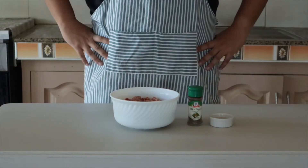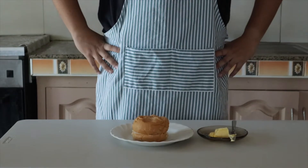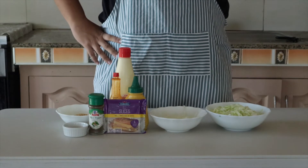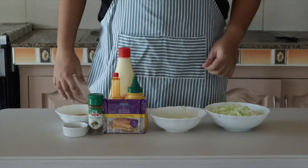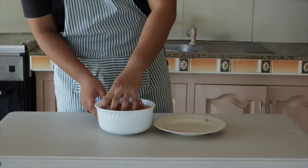Let's work on our ingredients. Ground beef, salt and pepper, buns, and butter. For the sauce: mayo, mustard, and hot sauce. For the condiments: cheese, sweet onions, and shredded lettuce. Let's start.